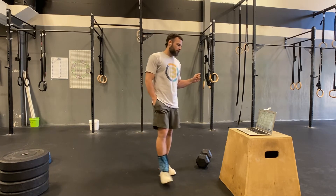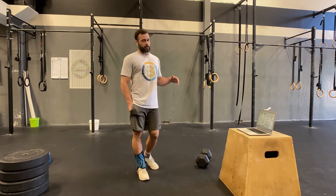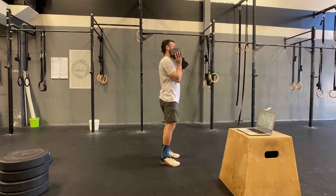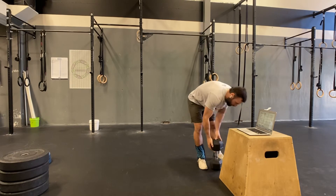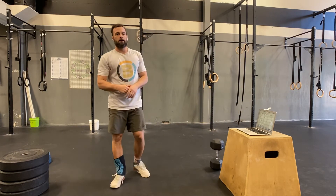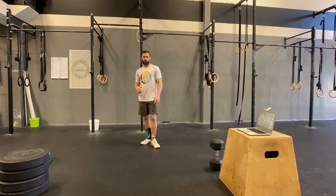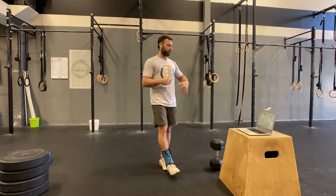If you don't have a machine — most of us don't — you can do a 50-foot weighted walking lunge. Grab a weight goblet style, hold it across the chest, and do 50 feet. If your space is small, take two steps, turn around, take two steps — that's totally fine. You're not holding a ton of weight here, so it'll be easy to turn.